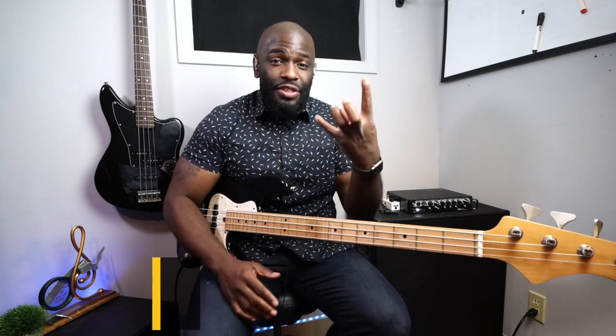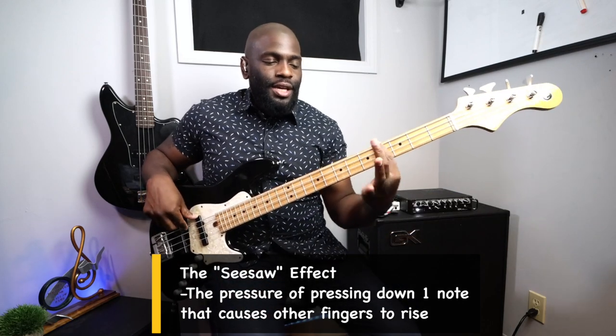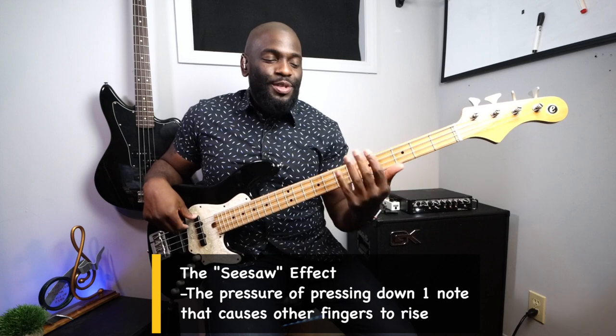Number two is something a lot of people struggle with — I've talked about this before. It's called the seesaw effect. Seesaw meaning when you play with one finger, the rest of your fingers go up. So when you play with your first finger, the rest of your fingers fly up, and the opposite goes for when you're playing on your fourth finger.